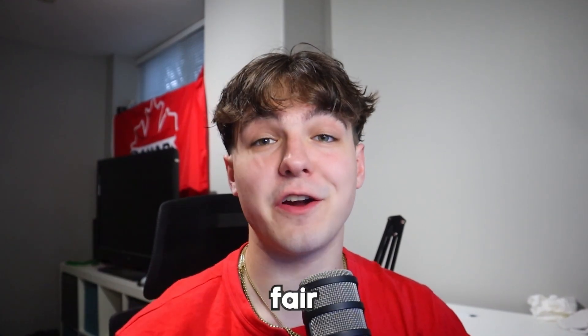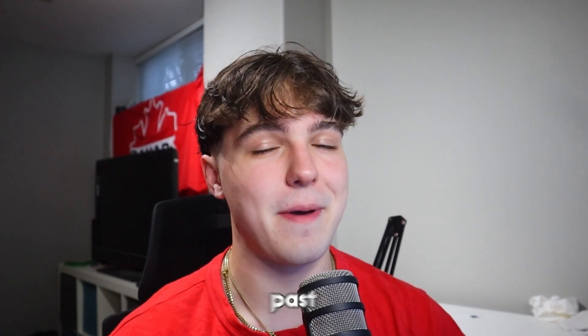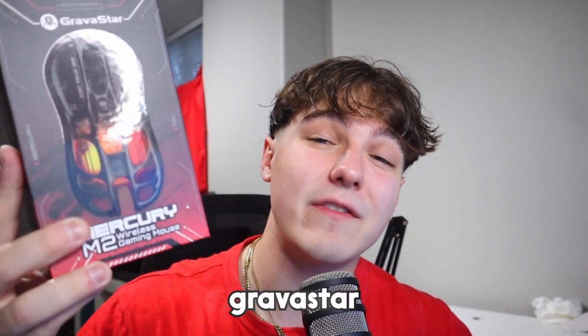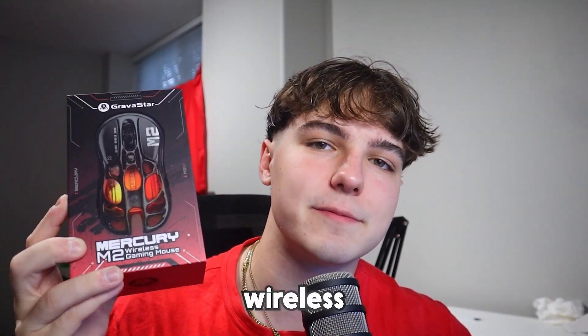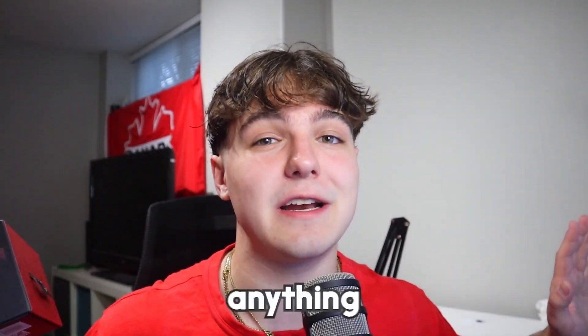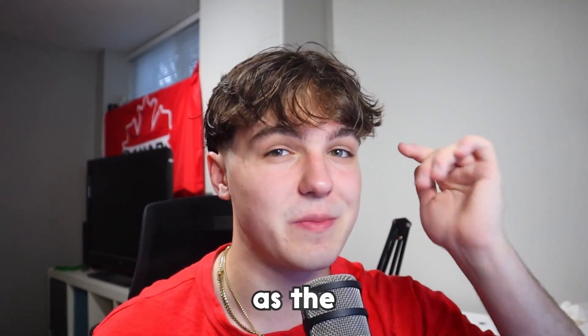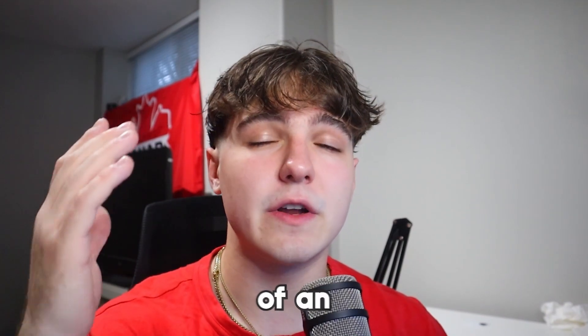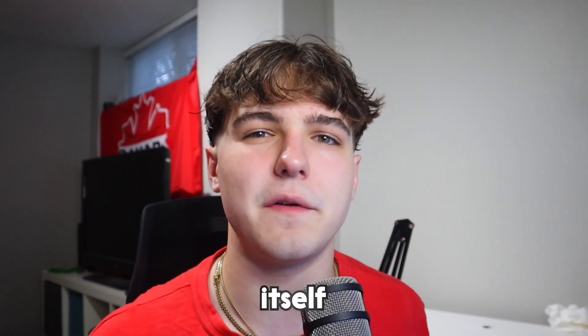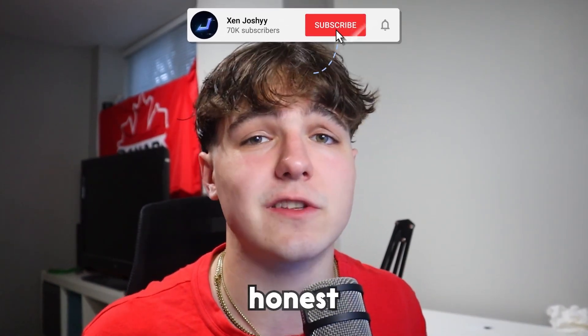You guys know I've made my fair share of mouse reviews in the past, and I'm super excited because I'm checking out the Gravastar Mercury M2 wireless mouse. This thing just looks crazy. I'm not going to spoil anything too soon, but if you enjoy the video go check out the link at the top of the description. I'm going to do an unboxing, showcase the features of the mouse, and then show me playing Fortnite with it to give you my honest thoughts.